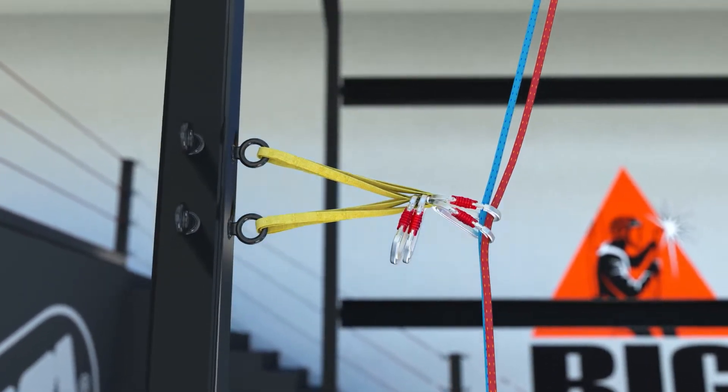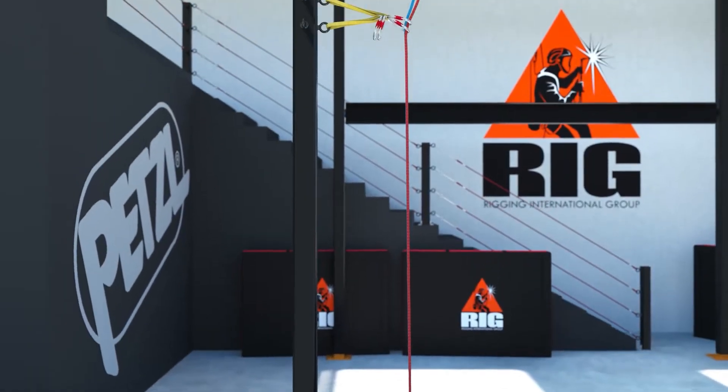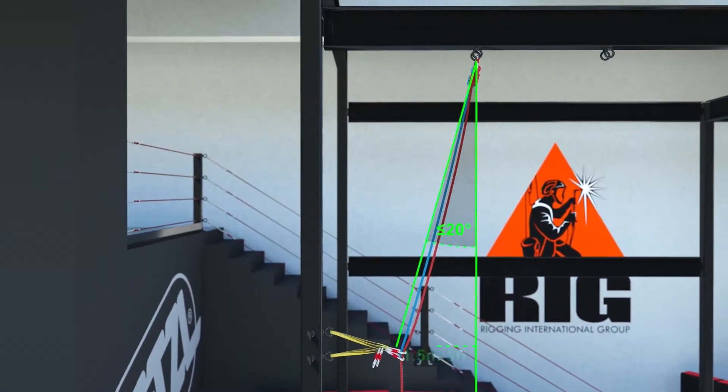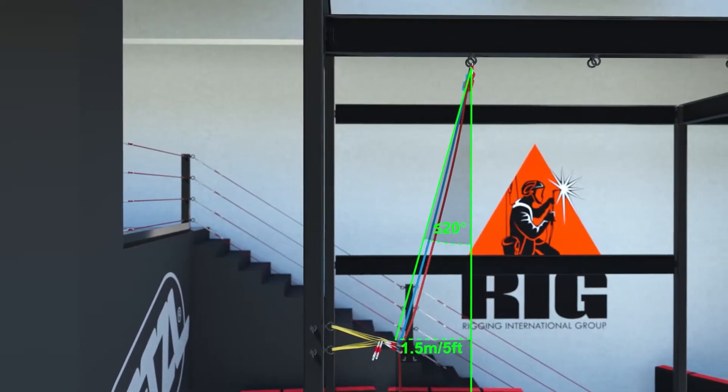During the system check, verify that there are no hazards along the path of the rope. Also verify the deviation angle is within 20 degrees and 1.5 meters or 5 feet of plumb.